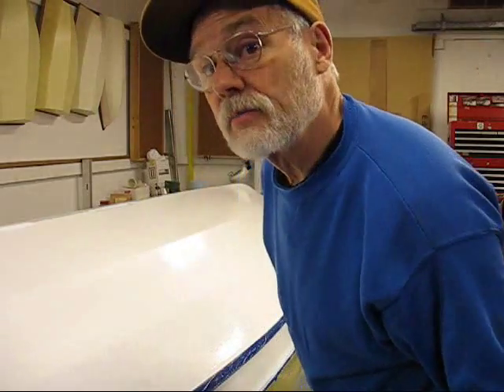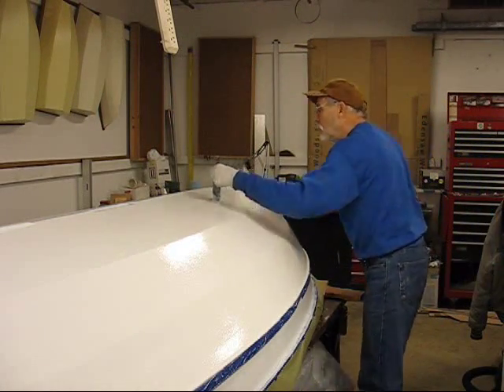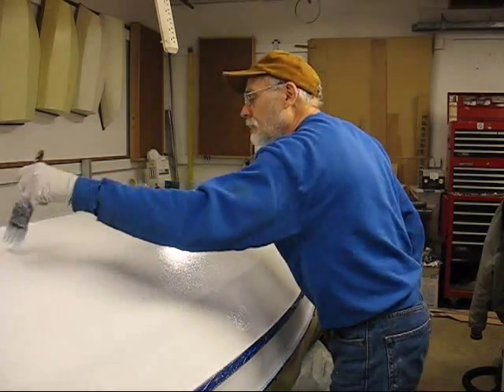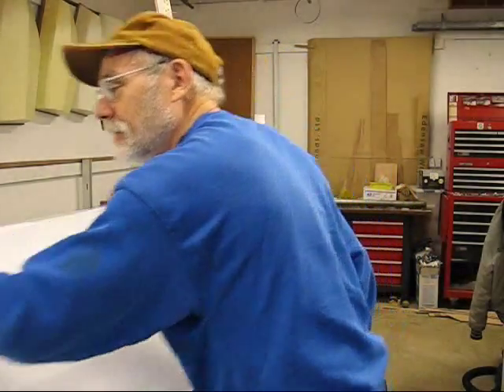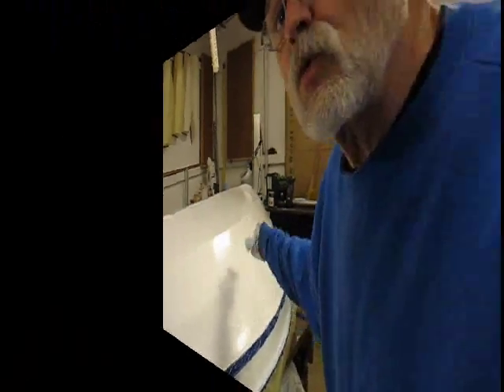I'll be the first to claim that I am not an excellent painter — never have been, never really want to be. So let me get this done; we'll come back. That's just basically more coats.